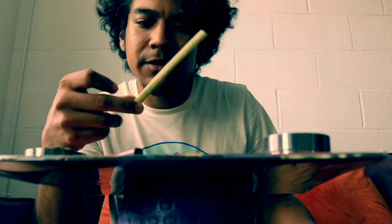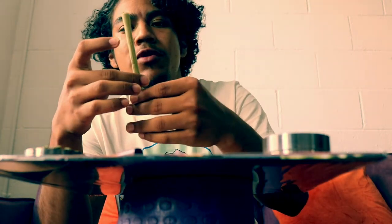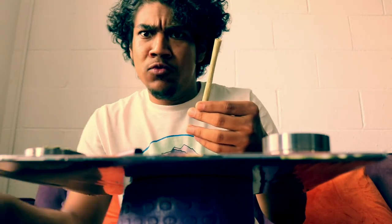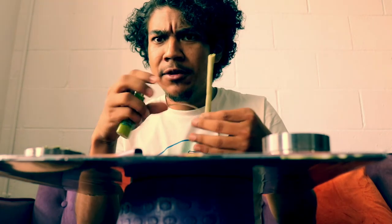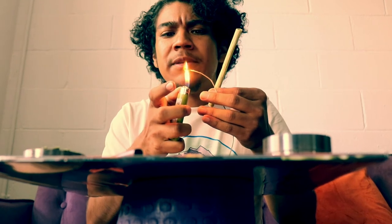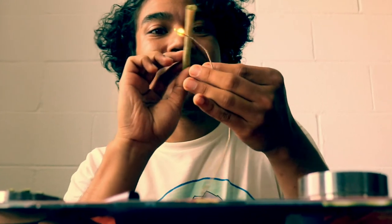And here we go — final product. We have the au natural, organic, hand-rolled, sun-dried, lots of other buzzwords — fucking tamale, baby. Let's do this shit. It's going to taste really good.